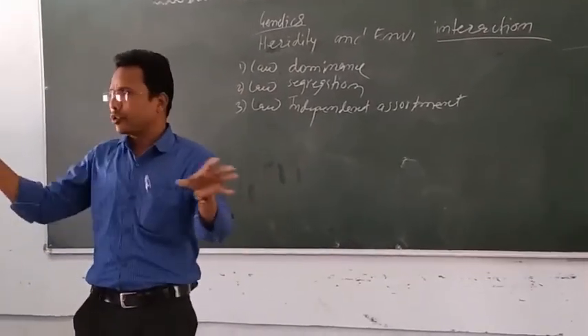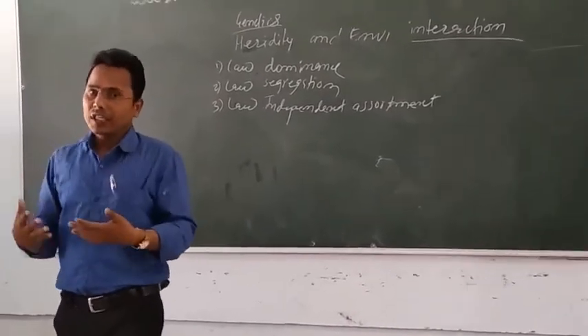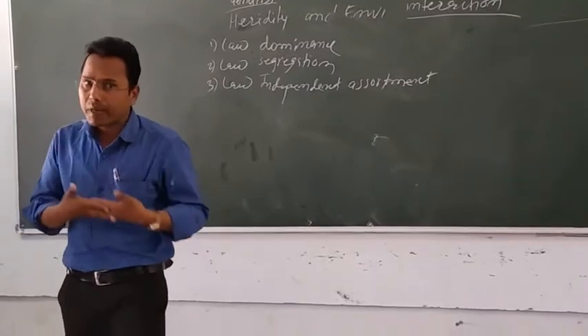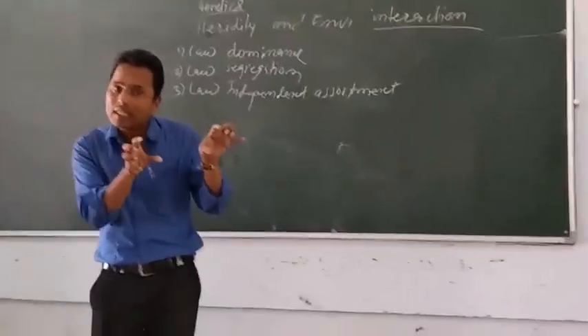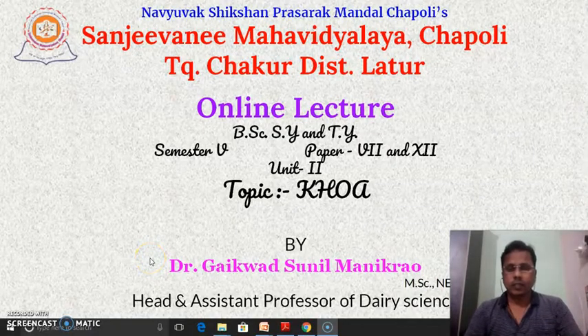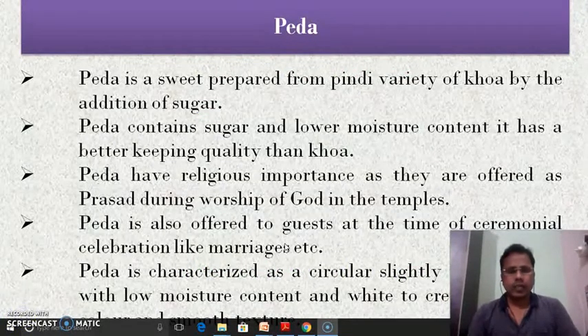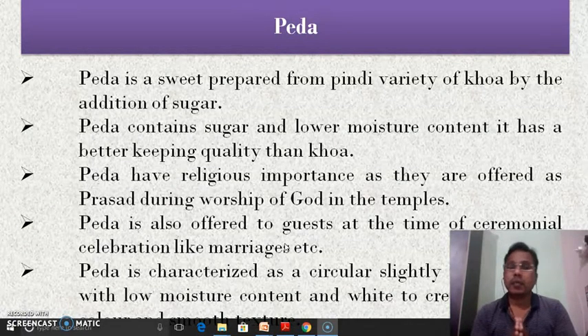Thank you for joining us. Welcome, dear members. Today we are going to see the various main products prepared by using the khova — the peda and kalakand. There are a lot of indigenous dairy products prepared by using the khova, but here in this lecture we are going to see only two products, the peda and kalakand, which are very important and very popular among Indians.